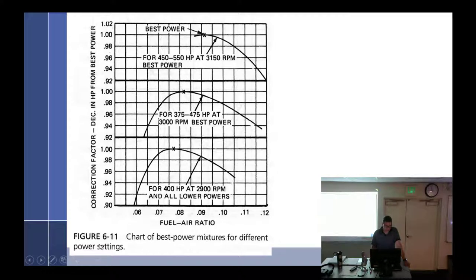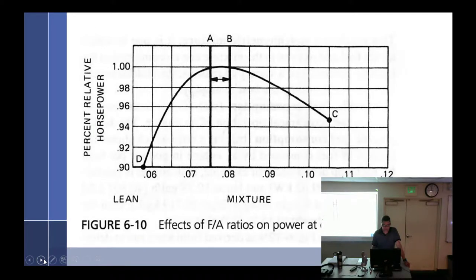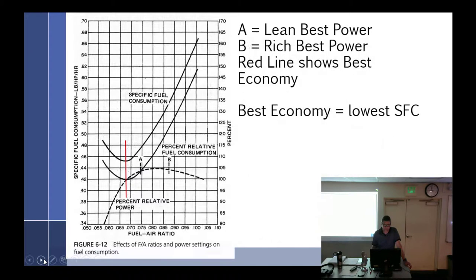Best power mixtures for different power settings — we have best power here. It's the same engine: 3,150 RPM, 3,000 RPM. I don't know what the heck is spinning that fast. It was just a chart for best power mixtures — we don't need to worry about that.